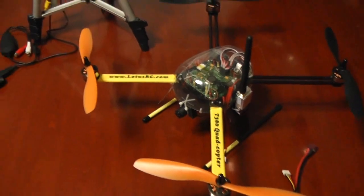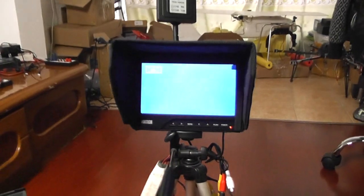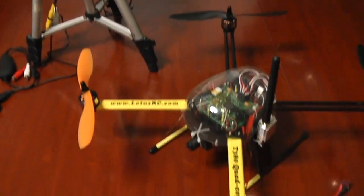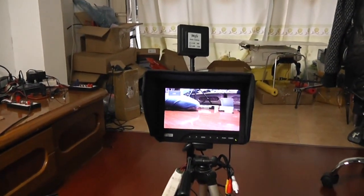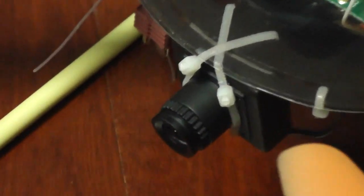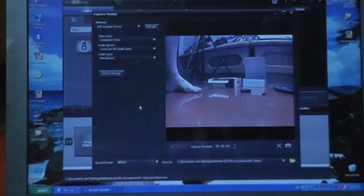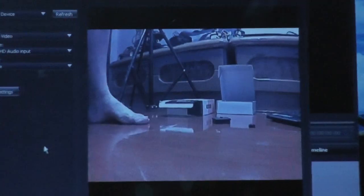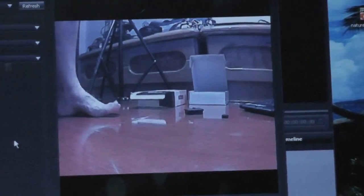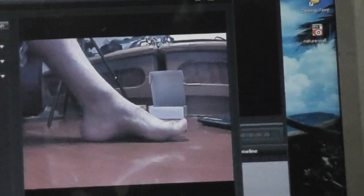It shows nothing right now because nothing is coming from the quadcopter. I turn on the monitor — there's nothing — and then I connect the power. This camera is very clear, very nice resolution. You can see it, and it's half the price.